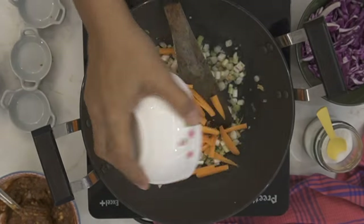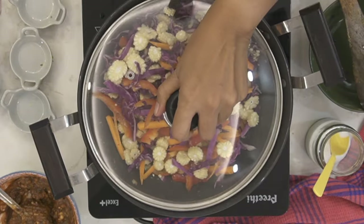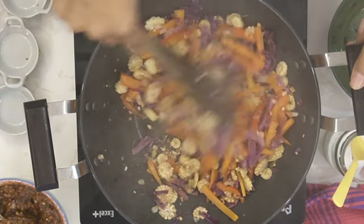Next, add in the carrots, capsicum, baby corn, purple cabbage, and some salt to taste. Give it a stir, cover the pan, and allow the vegetables to soften for about three to four minutes until they have a nice firm bite but are cooked through.